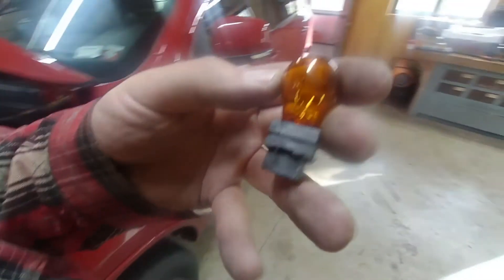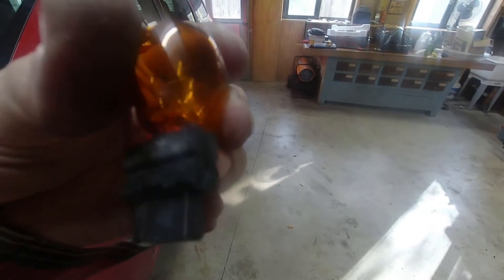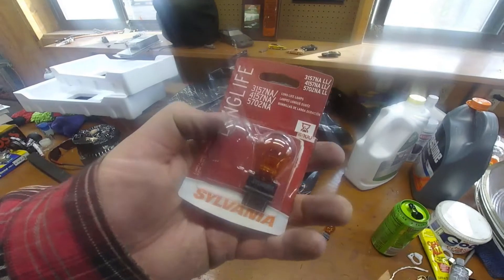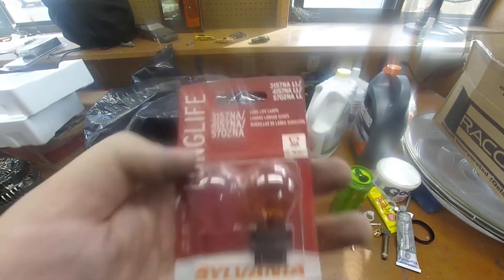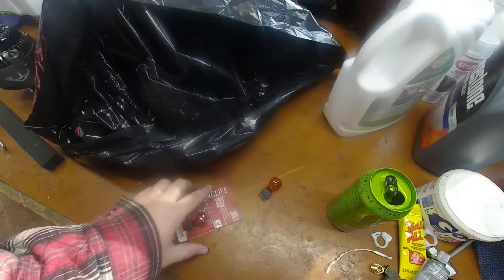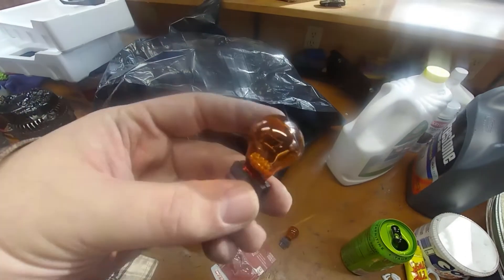As you can see, that was a Sylvania bulb. It is part number 3157NAK. I just happen to have one from my 04 Silverado from about eight years ago. As you can see right at the top there: 3157NA — it's also compatible with the other numbers you see there as well. When you do headlights, I recommend doing both. Turn signals is up to you — I'm just going to do the one.